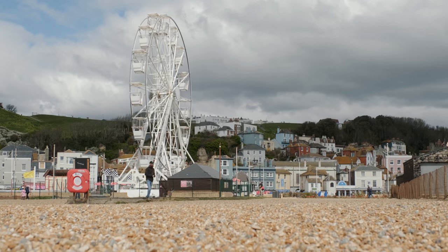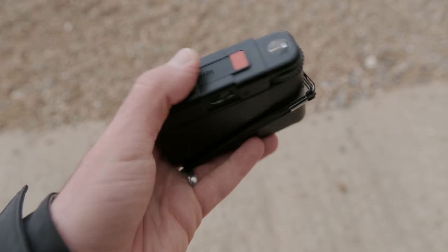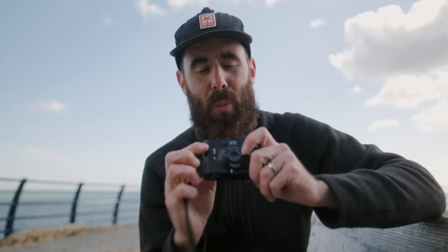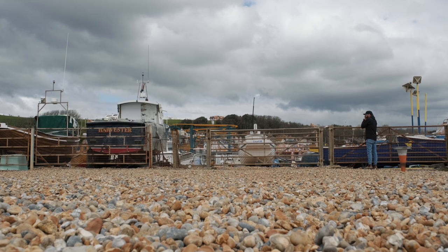One knock on this camera that you read about often is people complaining about the rangefinder patch being dim. I haven't found it that bad. A lot of my work is landscape, so shooting at f/8 or f/11 — as long as I'm focused at around three feet, which they have marked in red — you'll have everything from infinity to a couple meters in focus. Focusing really hasn't been a big issue. The camera is a little bit fiddly since it's so tiny, but spending a full day with it today it's starting to feel pretty comfortable.